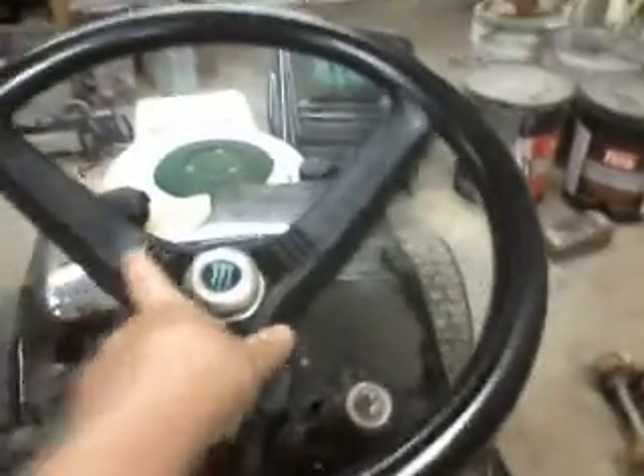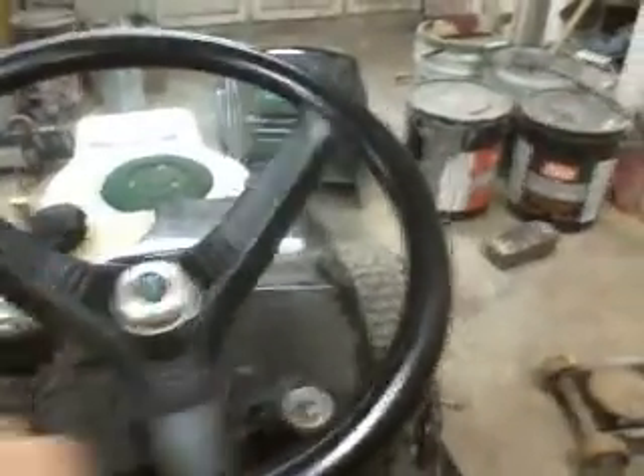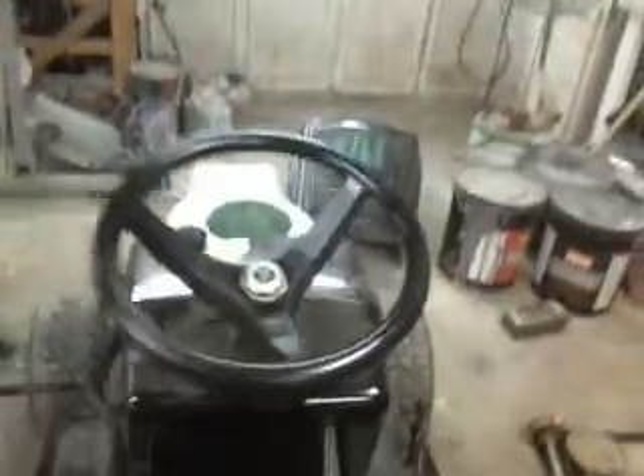Still haven't got the Monster cap back in the center of the steering wheel — right there, just like that. I need some liquid epoxy and I don't have any. I think that looks pretty good in there.